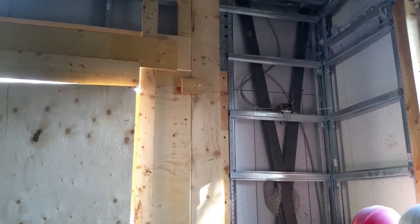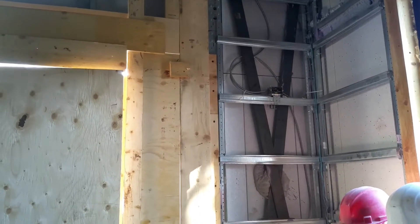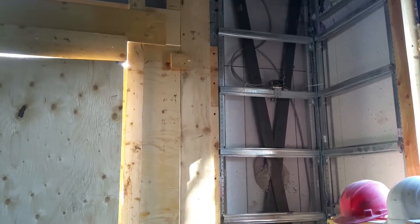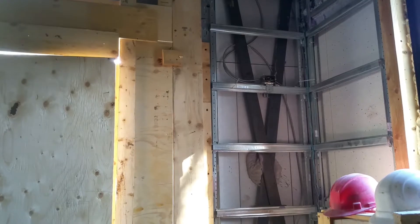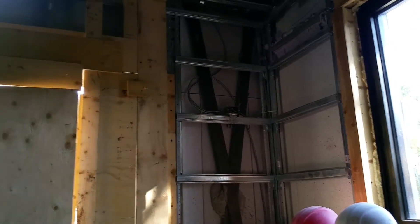Okay Carl, Thursday afternoon, looking at the westernmost garage door towards the door. Just there in the center of the picture you can see the plug for the motor system.